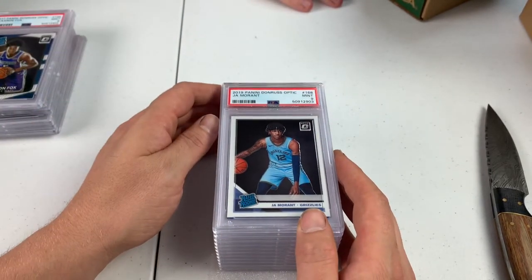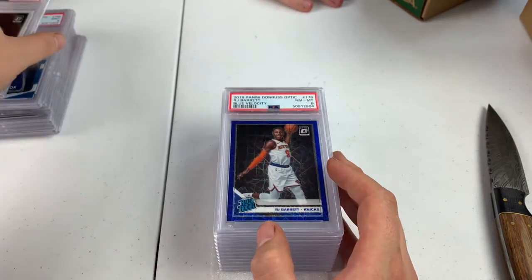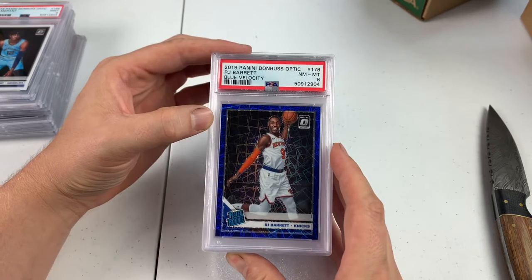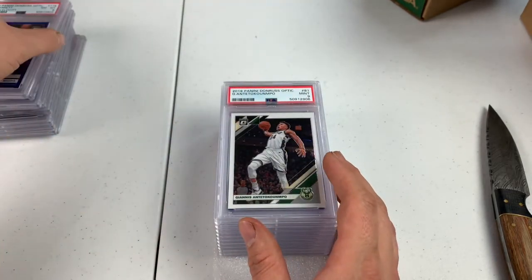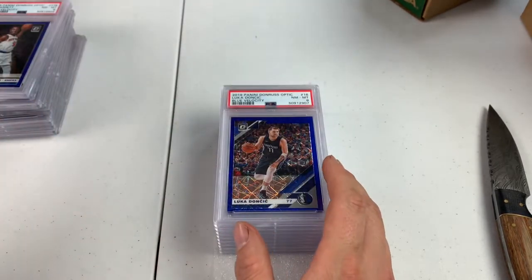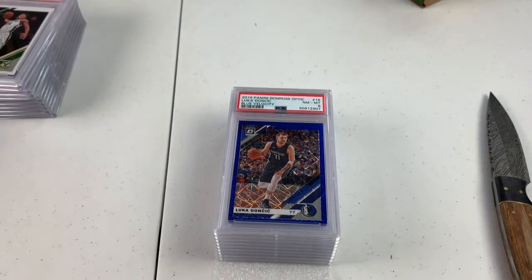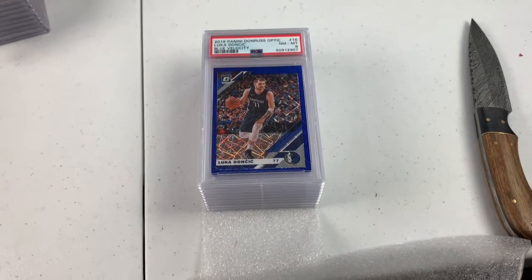Mint 9 Ja Morant Optic. We do have a Blue Velocity Zion coming up. An 8 on this RJ Barrett — it was a nice card. Centering looks pretty good, it's a little off low. Giannis Antetokounmpo — this was the best Optic that I had of him. Got a PSA 9. We got an 8, Luca Doncic — there are 4 or 5 of these. We got an 8 — they are tough on these Blue Velocities. Killing me.